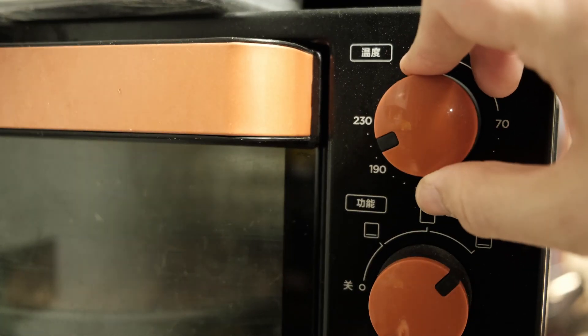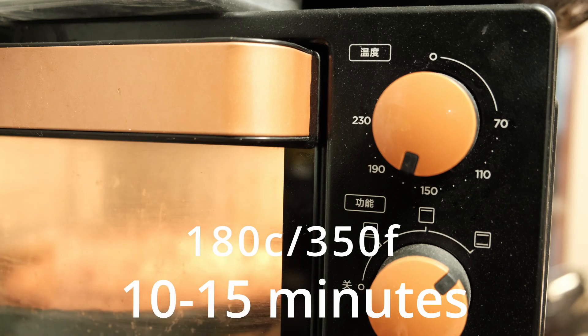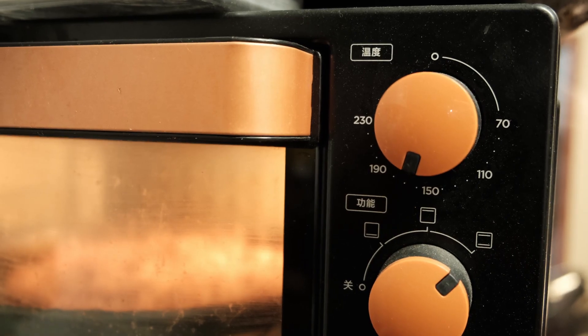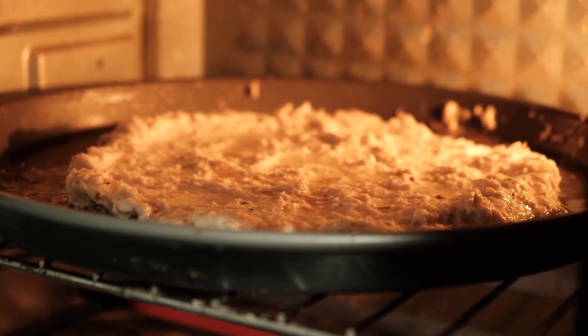I'm going to put that in the oven at about 180 degrees for around 10 minutes, just to get the crust to harden so we can put our sauces on. At about five minutes in, you can see it's starting to cook already and firm up, so we'll be ready to put our toppings on.